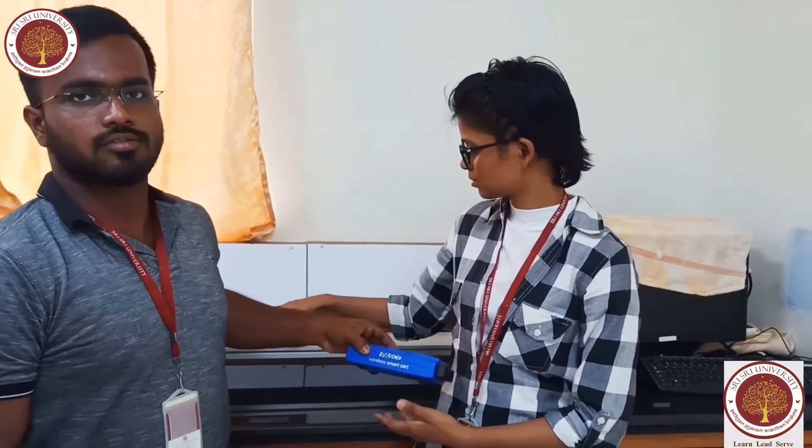Hello everyone, welcome to Sri Sri Sri University, Department of Physics and Mathematics. I am Sathyampa Risa and I am T. Swana Pakthy. We are going to demonstrate today the experiment we can do by using the PASCO wireless smart card.